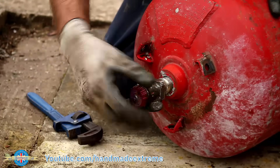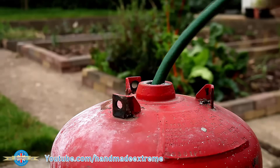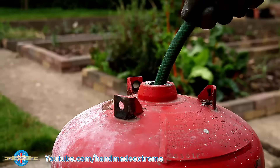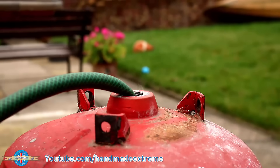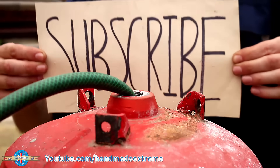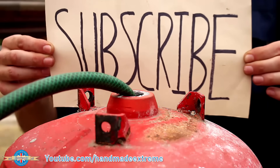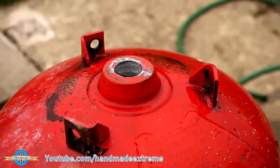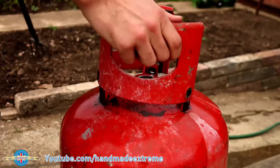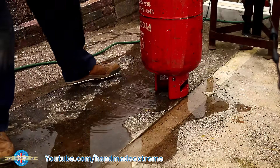Now just because we've vented the bottle and taken the valve out doesn't mean that the bottle is empty. Propane is denser than air so it will sink, so if we just stand the bottle up it's still going to have propane in the bottom of it. So the easiest thing to do is stick the hose pipe in and fill it with water because water is denser than propane. If you look really carefully you can see the vapor coming out and distorting the lettering on that piece of paper. Once it's full of water then all of the propane has been displaced. With that done I put the shroud back on and then flipped it upside down and let all the water run out.